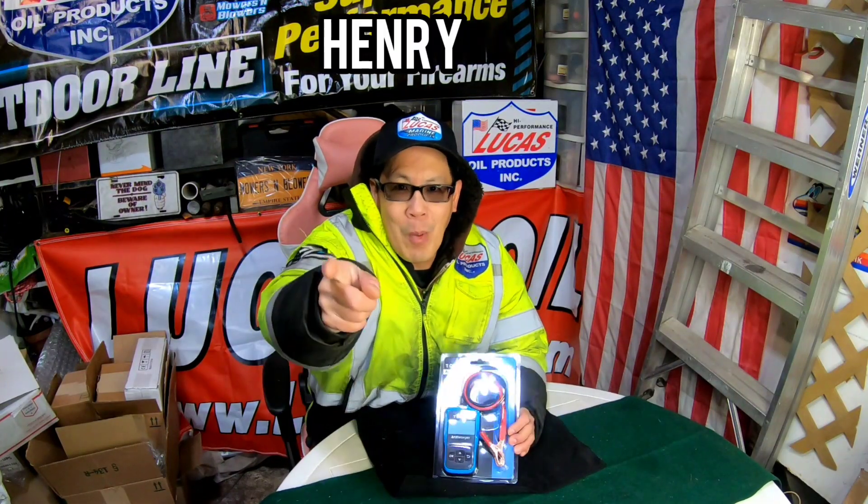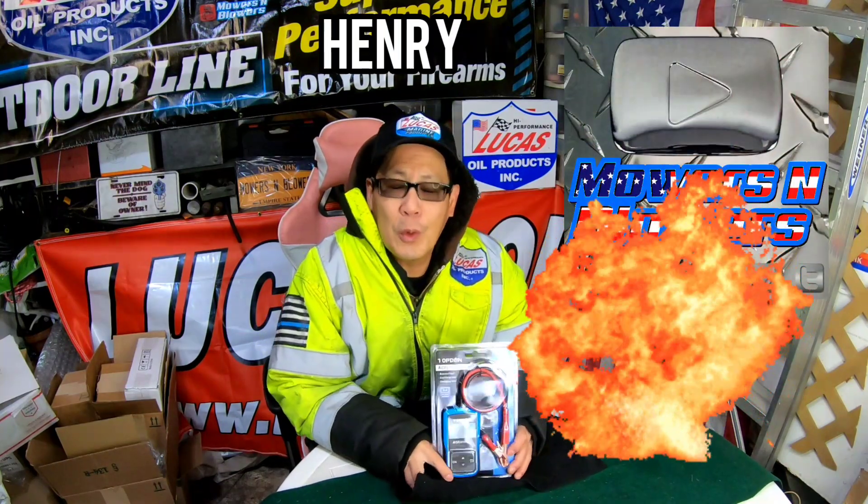Hey guys, how you doing? It's Henry at Mowers and Blowers. Welcome to another weekend product review.